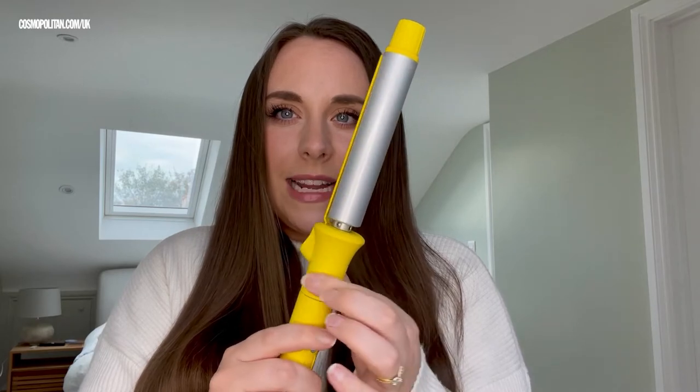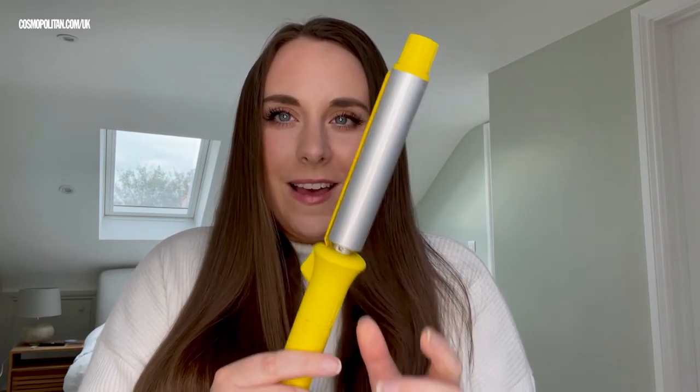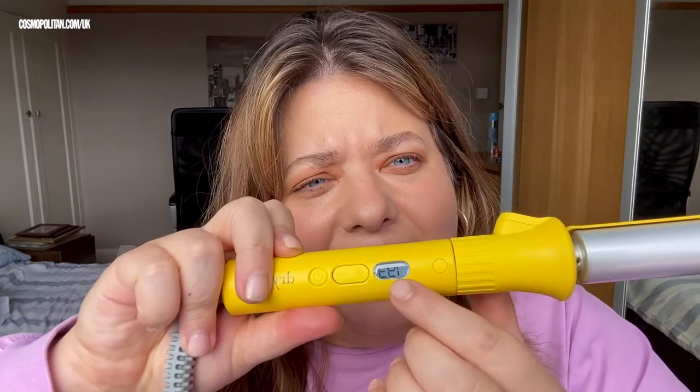It's got ionic technology, which is great for smoothing down the cuticle and keeping everything sealed so it doesn't puff up. It comes with a clamp — clamps really were out of fashion for a long time, but it's interesting because whenever I talk to hairdressers, they actually prefer a clamp. You can see it kind of spins around independently of the curling tong.